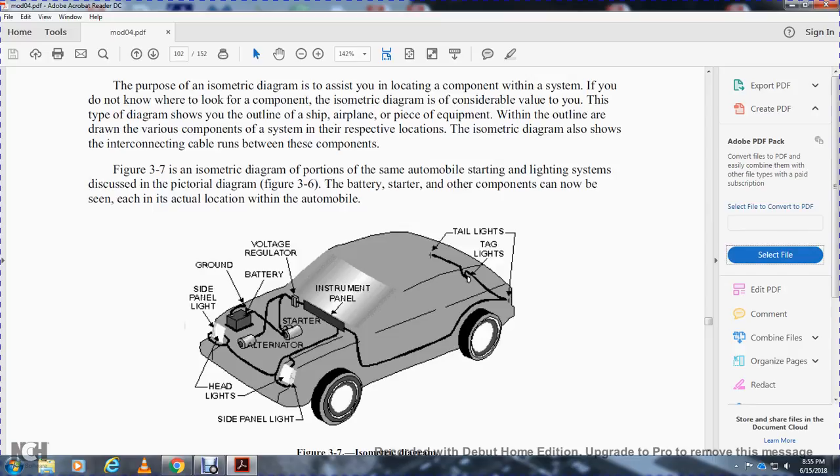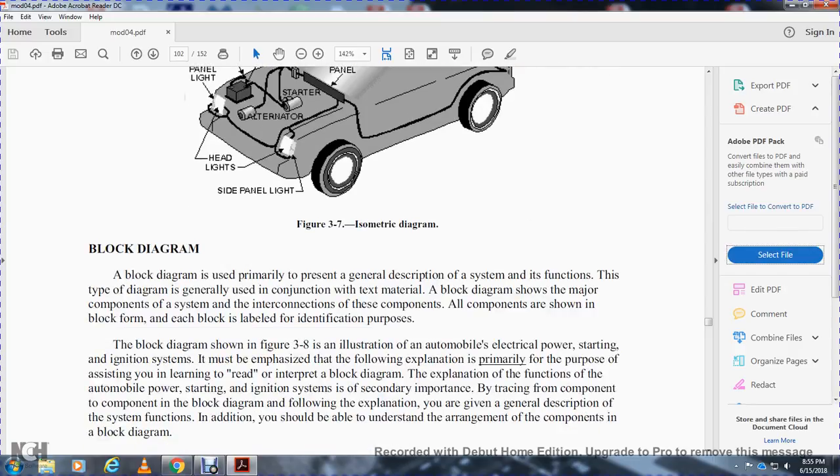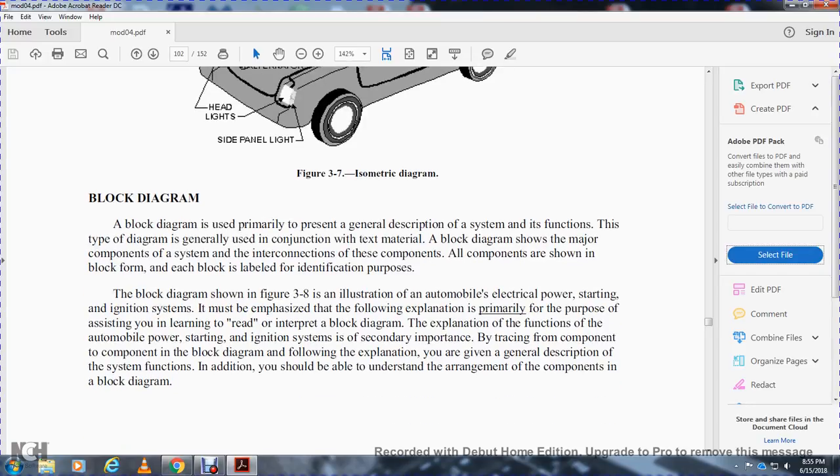Block diagram: a block diagram is used to present a general description of a system. Block diagrams are generally used in conjunction with text material. The diagram shows the major components of the system and their interconnections. All components are shown in block form, with each block labeled to identify its purpose. Figure 3-8 illustrates an automobile's electrical power, starting, and ignition system using a block diagram. By tracing the components in the block diagram following the text explanations, you gain a general description of the system and an understanding of the arrangement of its components.